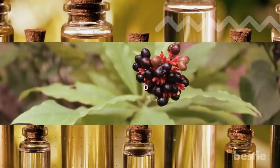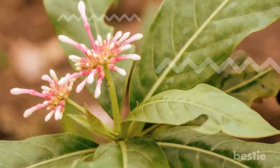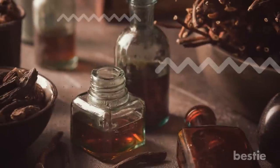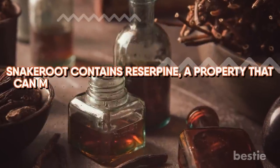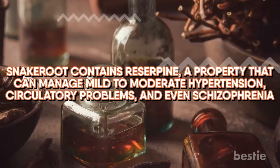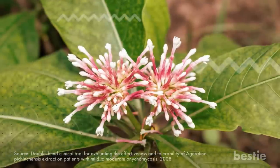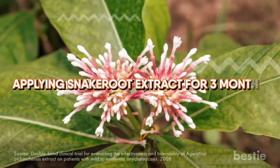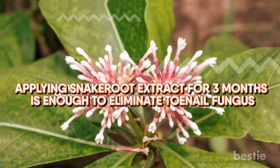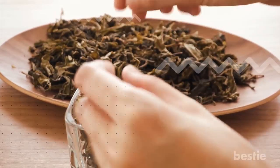Want to try something traditional? Try snake root extract. Relax, snake root has nothing to do with reptiles. Snake root is a plant used in traditional medicine. Traditional medicine believes snake root contains reserpine, a property that can manage mild to moderate hypertension, circulatory problems and even schizophrenia. However, there is insufficient scientific data to prove its effectiveness. According to a study, applying snake root extract for three months is enough to eliminate toenail fungus. The dosage needs to be tapered gradually for three months. This traditional medicine is safe for the most part, but it's best to take it under the supervision of a healthcare professional to avoid complications.